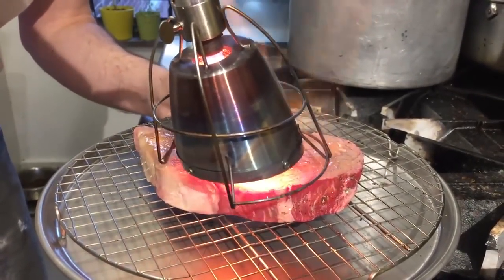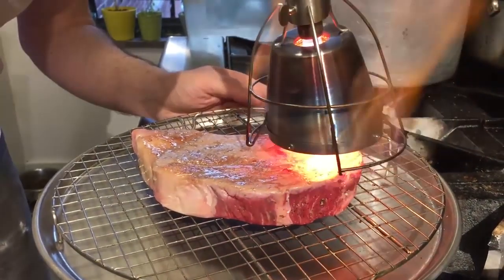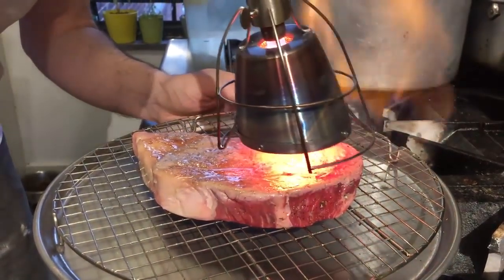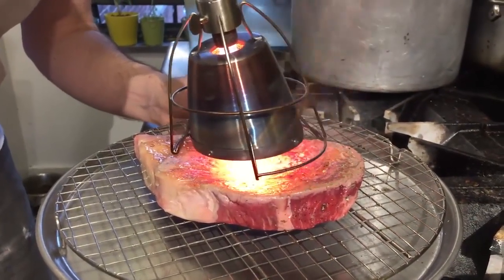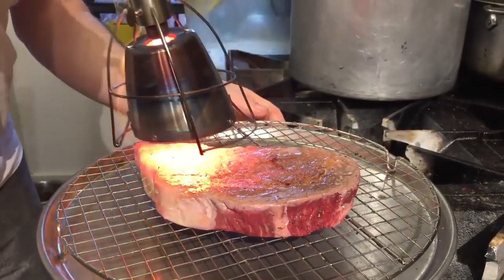Now I'm going to start circling back towards it. Notice also how close I'm keeping the Searzall — the wires are almost touching the surface of the steak, and that's really where you want to be. Also notice there's a little flame coming up and that's really, really okay.